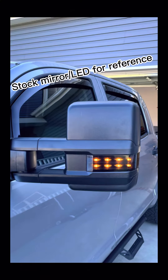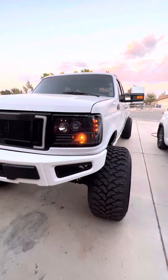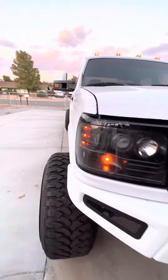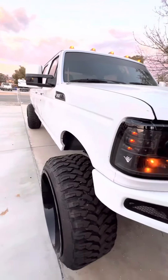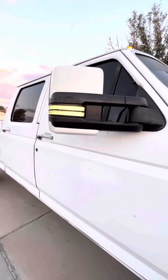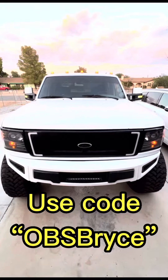As you can see right here, here's a set of stock mirrors and LEDs for comparison's sake — the switchbacks really set it off. Can't thank Auxedo Bill enough for hooking me up, I really appreciate y'all. If you're in the market for a set of these switchback LED side markers, the link is in the bio — save yourself some cash. Thanks guys.